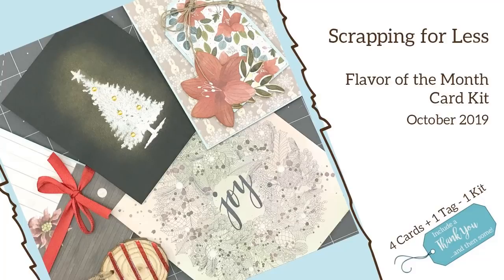Hey everyone, it's Desiree and I am here with Scrapping for Less. We are going to reveal and also hop along in a blog for their Flavor of the Month card kit for October 2019.